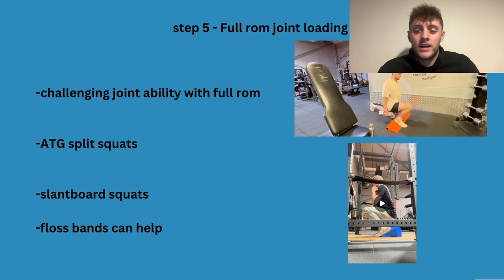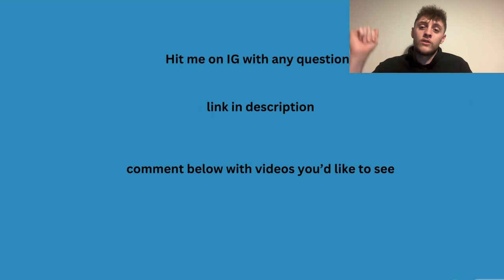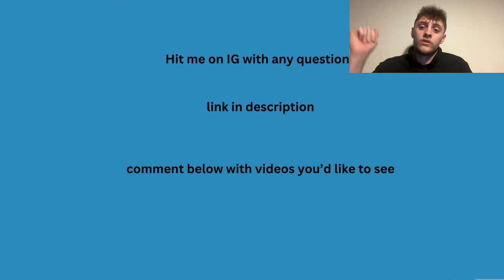That's all five steps. If you have any questions hit me on Instagram — the link will be in the description. I'm going to be doing loads more YouTube videos because it's better to explain the full process in depth rather than 60-second reels that get taken out of context. Comment below with any videos you'd like to see. I'll link Zach's Instagram and ATG Science's videos on ACL in the description. If you're going through this, it will get better — just let it take time and keep training hard.